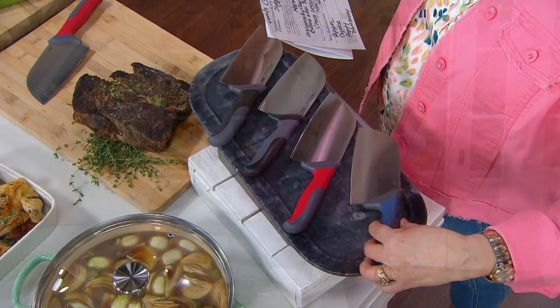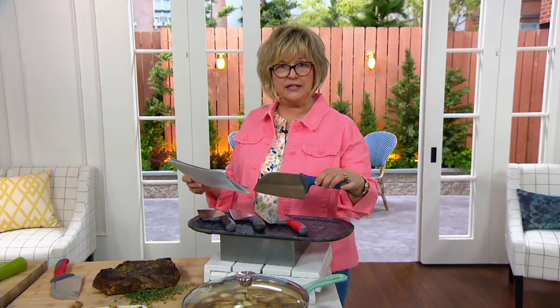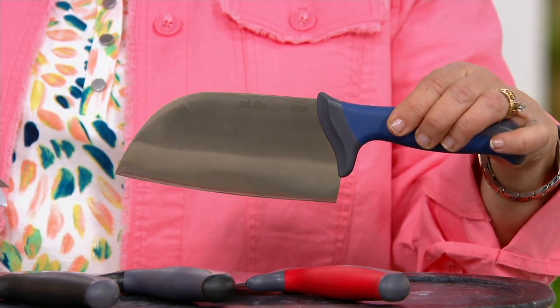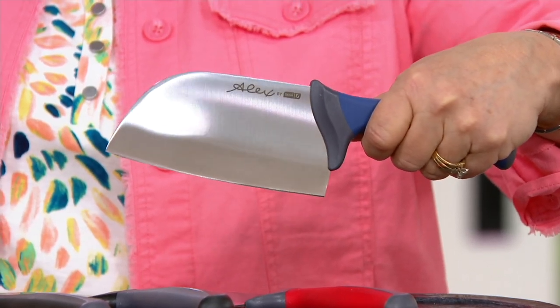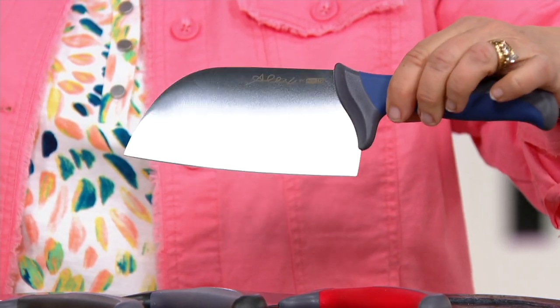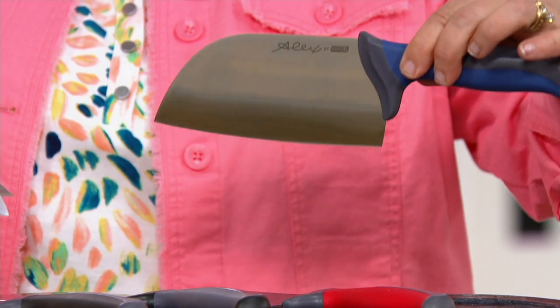I want to point out a couple of things: it has a non-slip rubber grip and an extra-long finger guard, so you're not going to cut yourself. It's made of high carbon stainless steel — very thick and very durable. This tool is going to last you for years in your kitchen. Chef Alex, tell us the story of how your dad's cleaver inspired this.